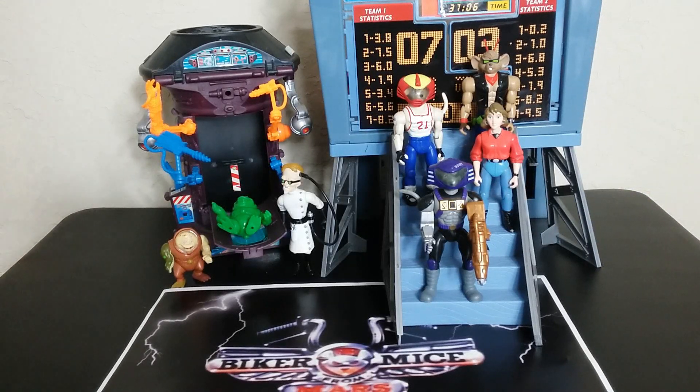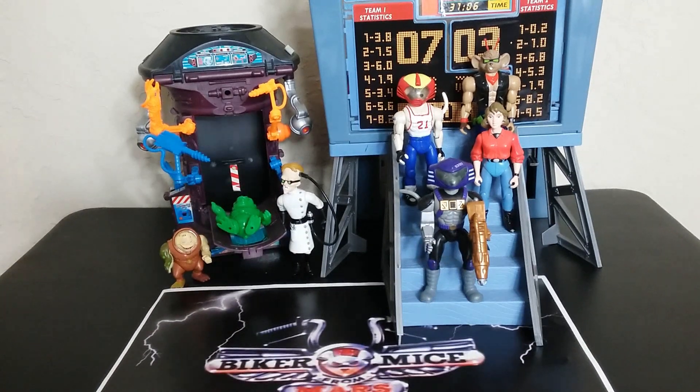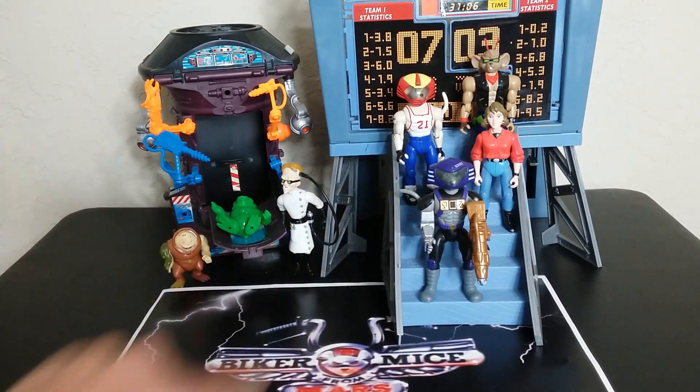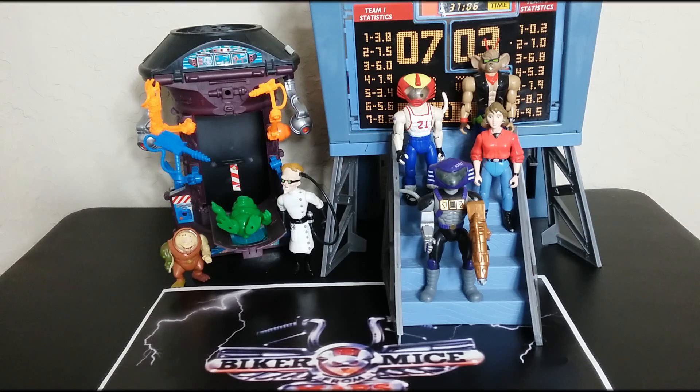Welcome back to the Tiger Arm Hanger. Welcome to Day 2 of Biker Mice Week here at the Tiger Arm Hanger. Today I'm going to talk to you about the two playsets in the vintage 1993 toy line: Carbuncle's Secret Laboratory and the Scoreboard Hideout. There's a lot of features to both of these playsets and I'm going to show them all. Coming up!